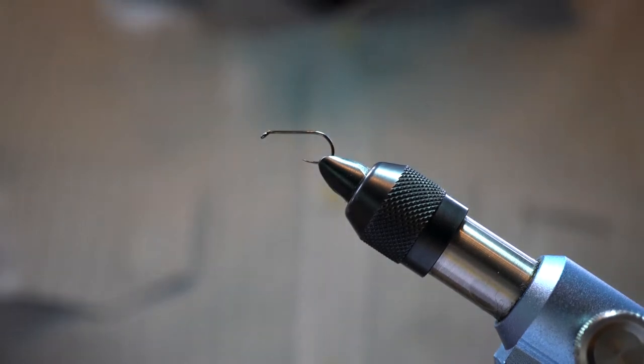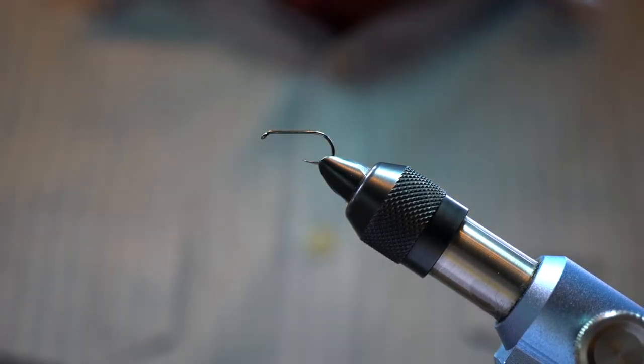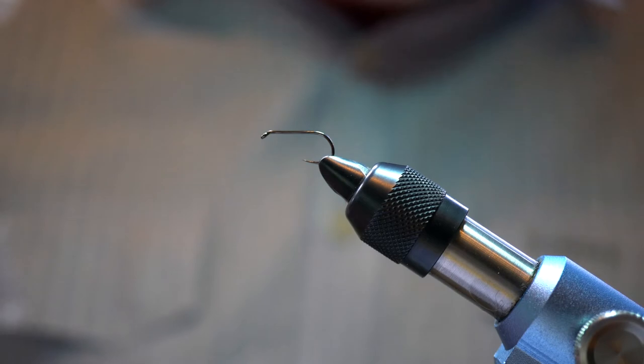Hello, I'm Craig Coleman and we're tying the Claret Shuttlecock Emerger for Flystream magazine.